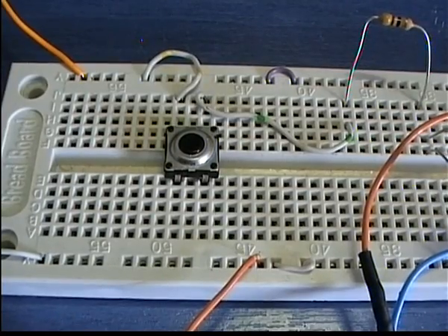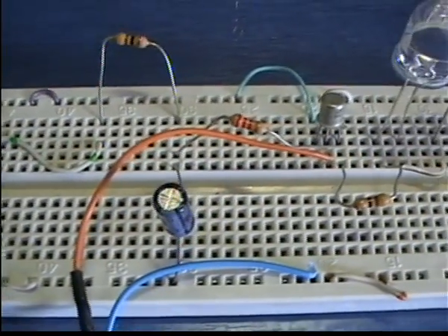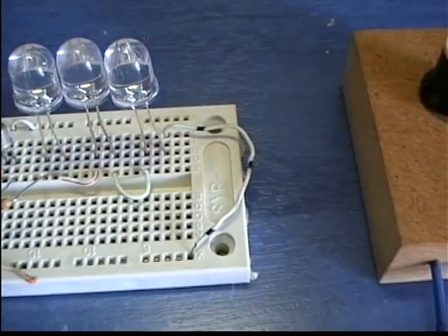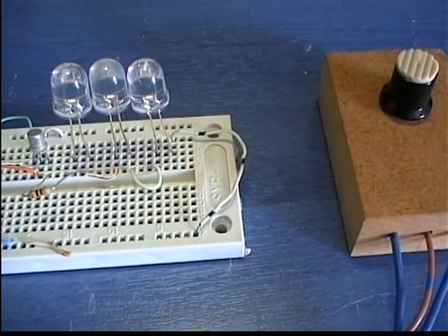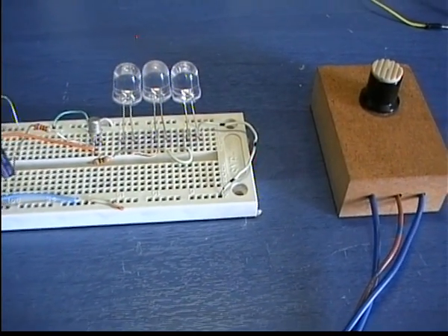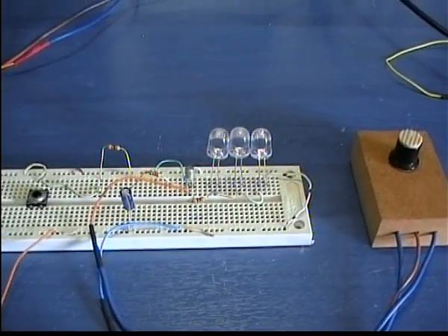You can use this circuit for a security light, for a dome light in your car, or even in your tent if you go camping. The fact that it uses LEDs and that the only active component is a transistor makes this circuit extremely small and portable, and with a few cells you can have sufficient light for many hours.